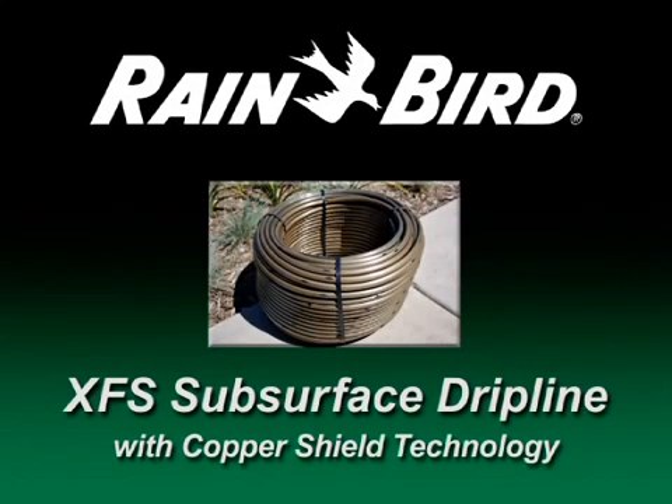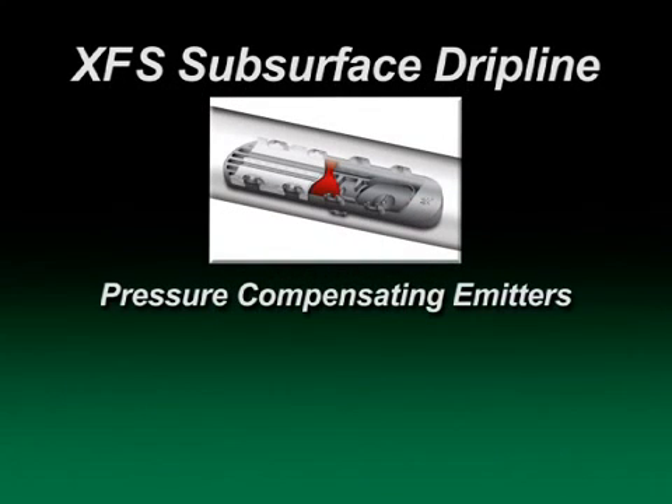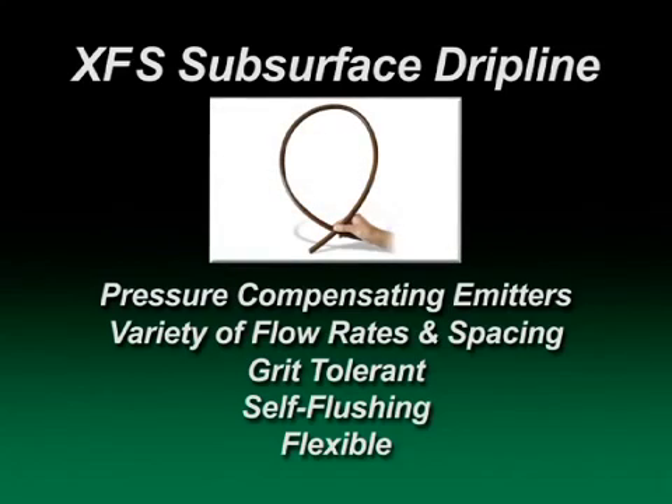The latest innovation in Rain Bird's irrigation family is the XFS subsurface drip line with copper shield, designed specifically for subsurface drip irrigation. Patent pending copper shield technology protects the emitters from root intrusion. The pressure compensating emitters provide a consistent flow over the entire lateral length and come in a variety of flow rates and emitter spacing. These emitters are grit tolerant, self-flushing, and factory installed within the most flexible drip line tubing in the industry.